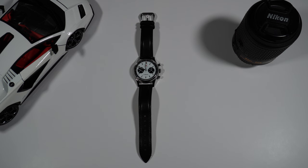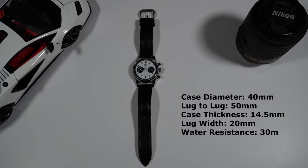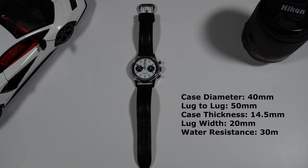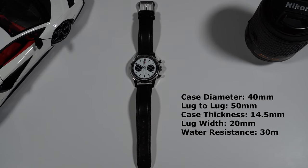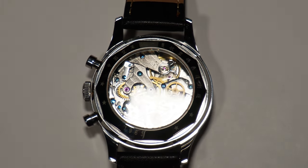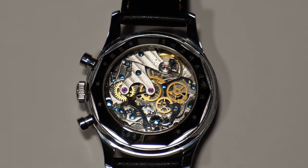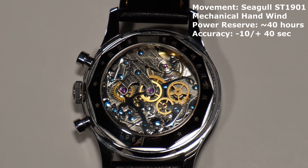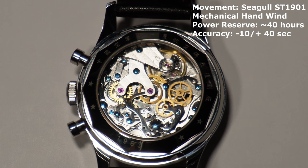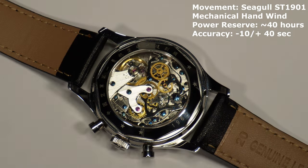Talking about dimensions: this watch has a case diameter of 40mm, a lug-to-lug of 50mm, a case thickness of 14.5mm, a lug width of 20mm, and water resistance of 30 meters. My favorite feature is the exhibition-style caseback displaying the movement. This watch comes with the Seagull ST1901 movement — a mechanical hand-wind movement, meaning you need to keep winding it to make it work, with a power reserve of around 40 hours.